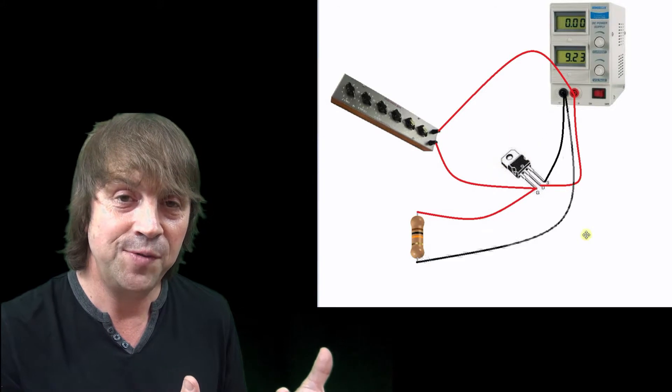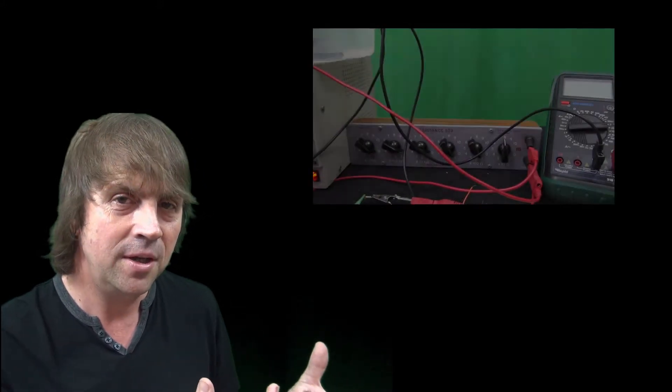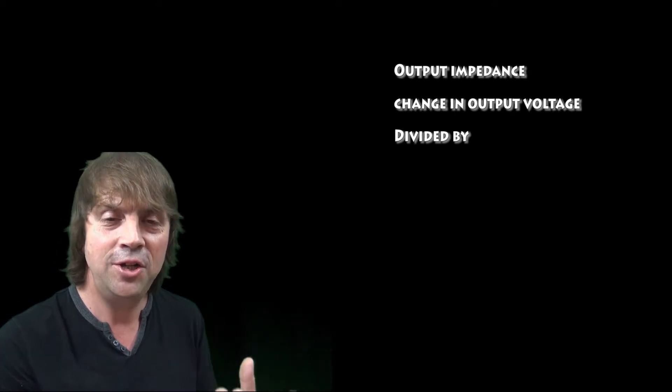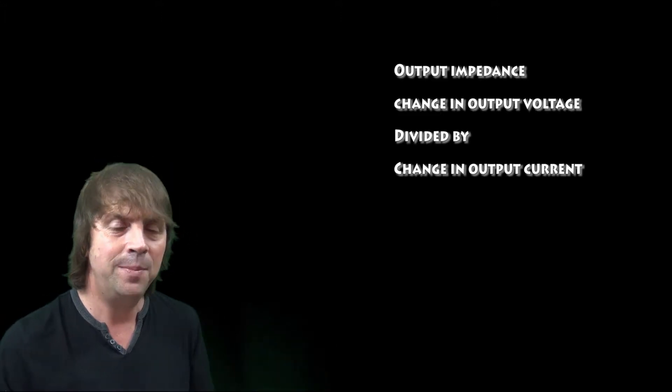So that we've got some control over the MOSFET current, we're going to use a decade box — a resistor box — to gently adjust the voltage between the gate and source of the MOSFET. Doing this allows us to gradually increase the current and therefore see the step change in the output voltage when it occurs. Once we see that step change, we're able to take the change in voltage and the change in current, and thus calculate the output impedance of the power supply.